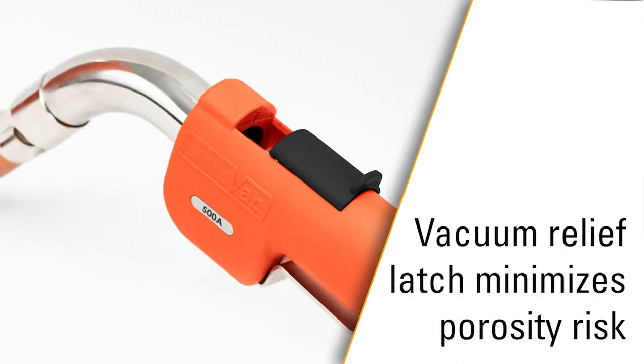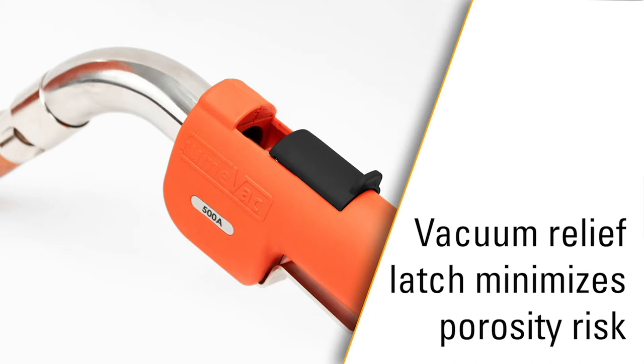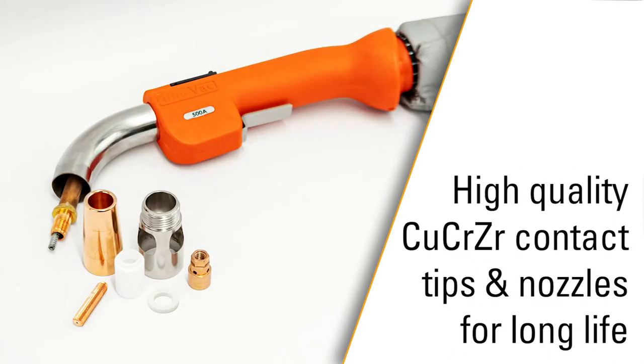A vacuum relief latch for confined joint operation where you might risk porosity due to the extraction of shielding gas. High-quality consumables — Chrome Zerk contact tips and nozzles for exceptional consumable life.